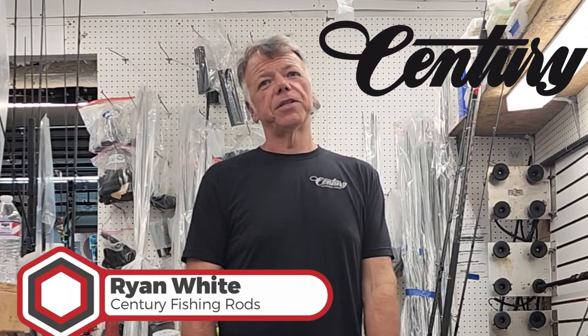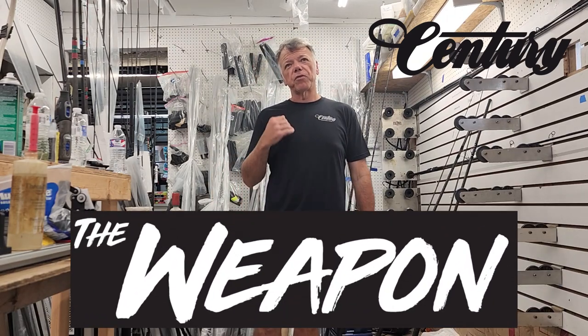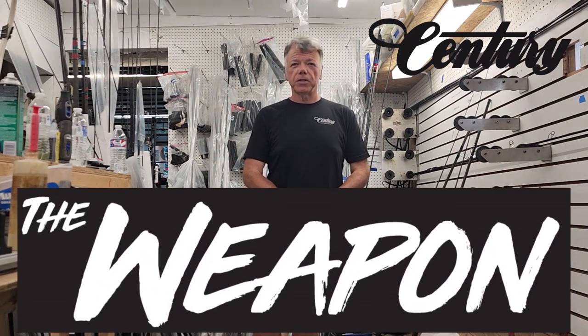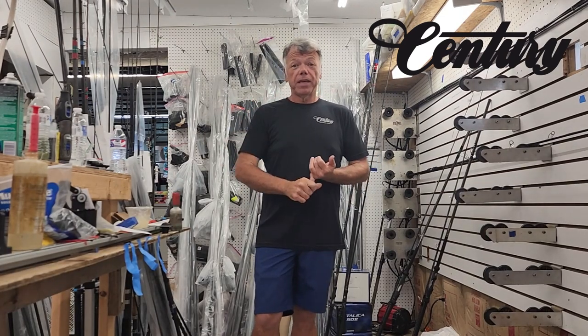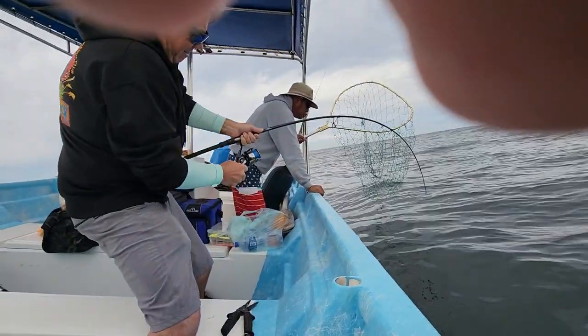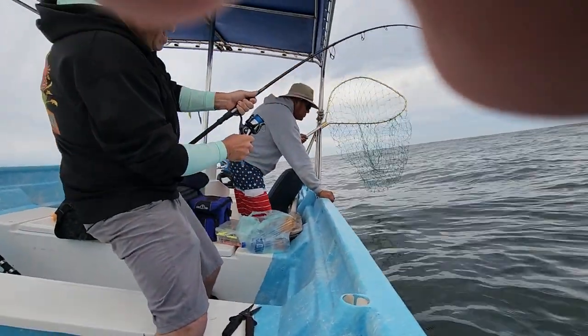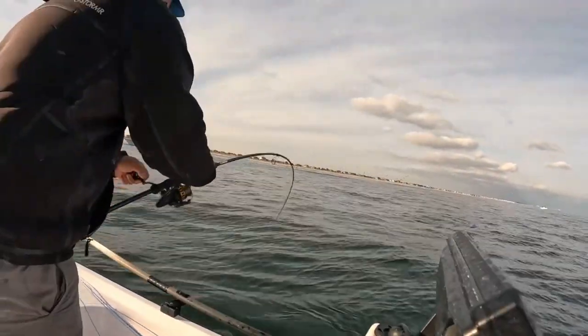Hi guys, Ryan White here with Sentry Fishing Rods. I am here today to talk about our Weapon rods — probably the most versatile line of fishing rods on the market today. They can do anything from catching bass in freshwater, to sea trout, to tarpon, to tuna, to striped bass. They cover the whole gamut.